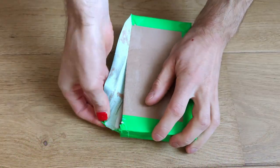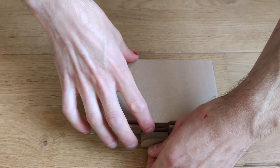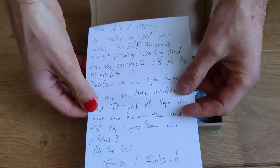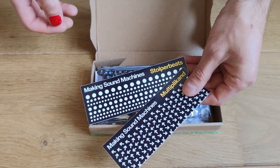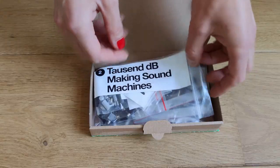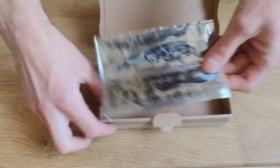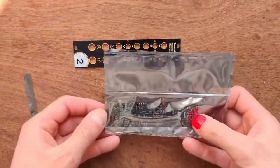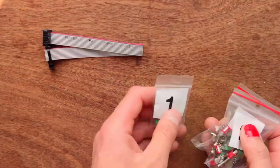Here's what came in the mail: a nice box from Making Sound Machines with a personalized note from Erika and Roland, two stickers, the front panel and PCB, parts, more parts, and another front panel and PCB. First, take the front panel and a PCB out of their anti-static bag, then unpack the components. There are three bags.